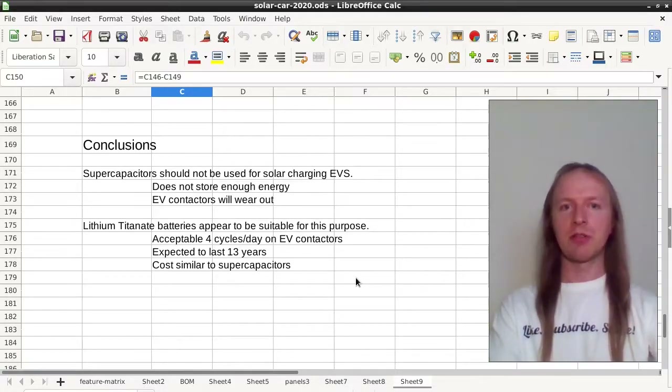Now I'm going to run the footage of the actual supercapacitor charging experiment. Whether or not you continue on to watch that, thanks for watching and please consider subscribing.